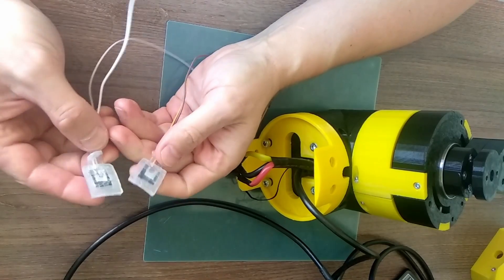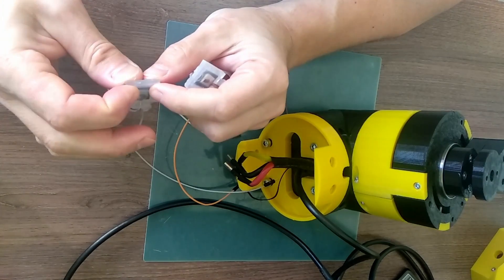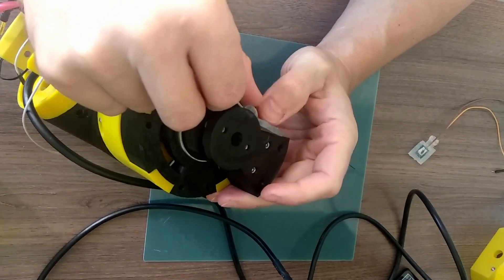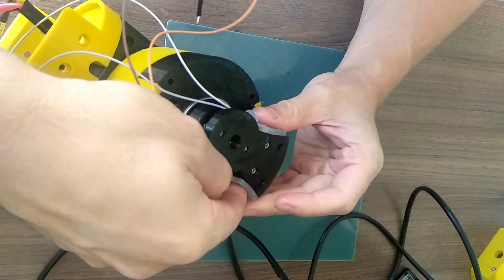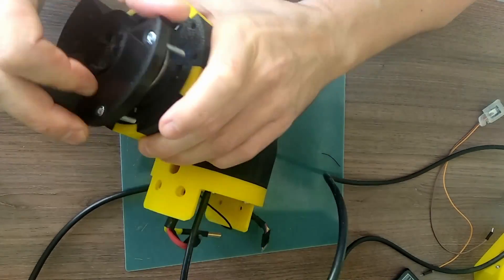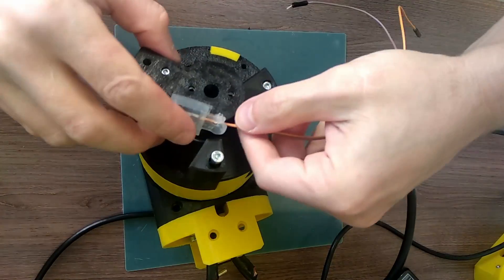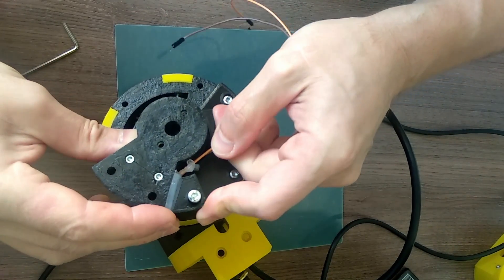These are DIY pressure sensors, which you might have already recognized from the previous videos. This time I put them in a silicon shell and I'm going to attach these sensors to this rotating pad. The output of the joint, which will carry the load, will be connected to this rotating pad.